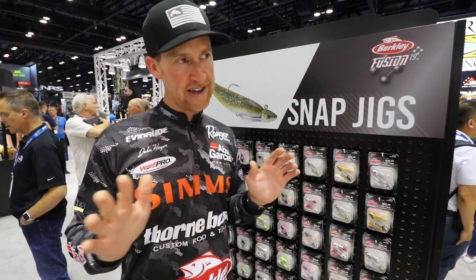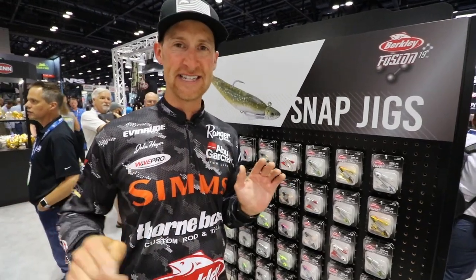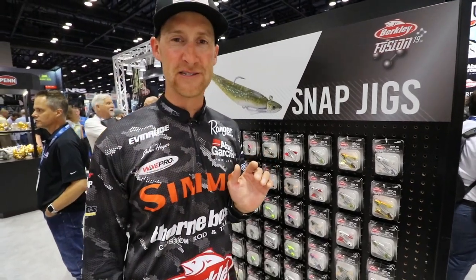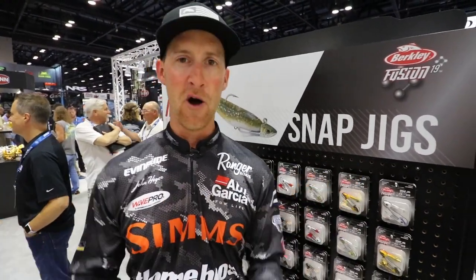Once you use these, I almost have to use the word addicted. I guarantee you will get addicted to that thump when they swallow the thing. I hope we consolidated it down and didn't waste too much of your time talking about bass stuff. Strictly walleye — brand new stuff from Pure Fishing. Check them out.